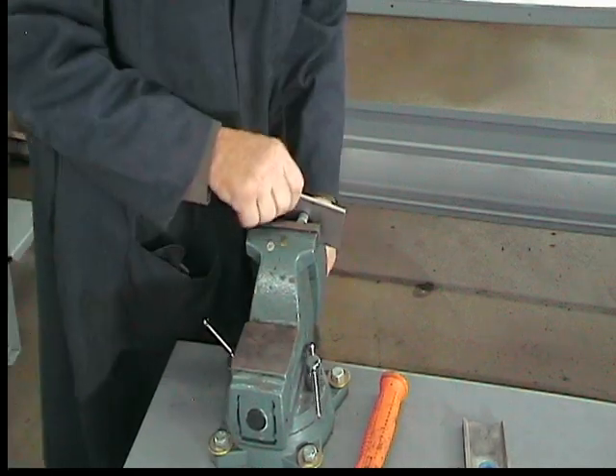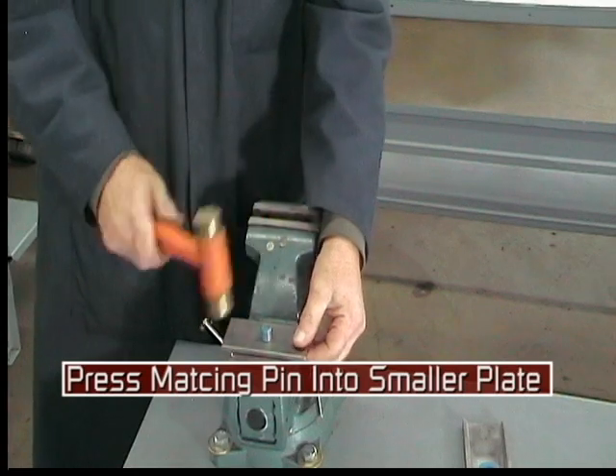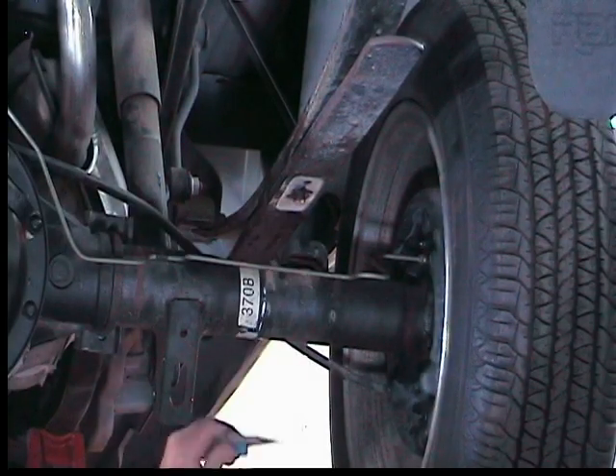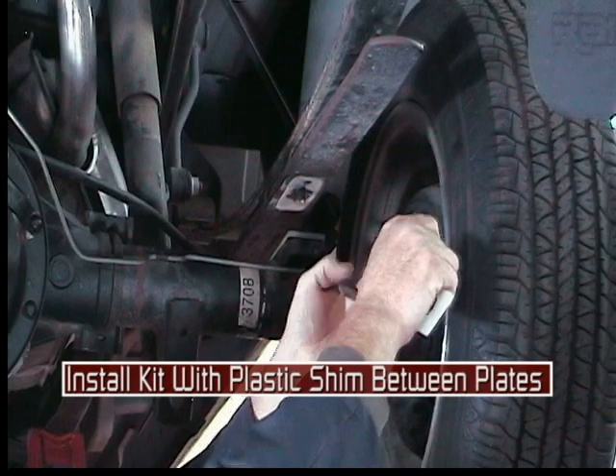Using a press tool or hammer, press the same color pin into the smaller plate. Now install the kit with a plastic shim between the two plates.